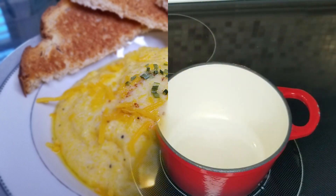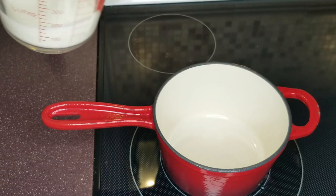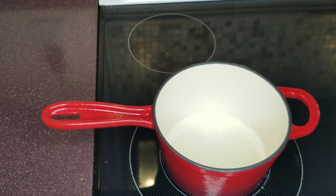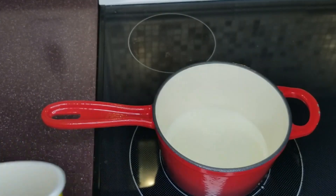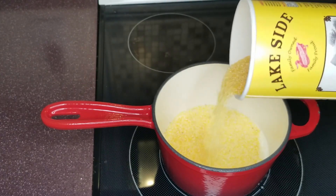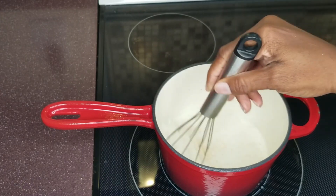Let's get started. First off, we're going to add a half a cup of whipping cream, then a half a cup of water. Add your grits — I'm going to be serving two people. I'm just going to layer it, then grab a whisk and smooth it out.